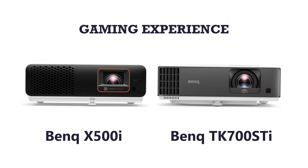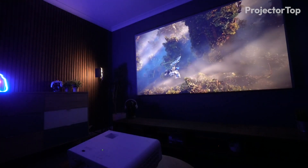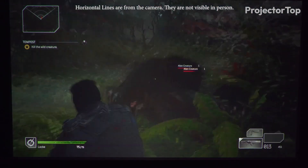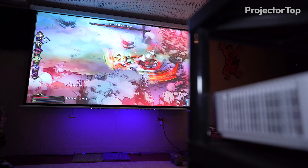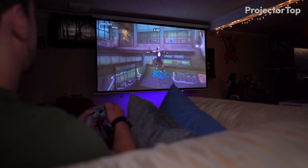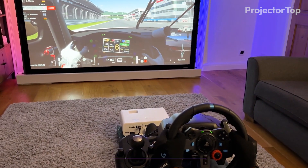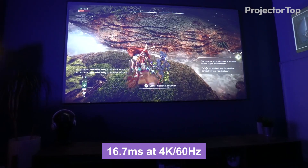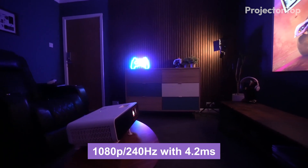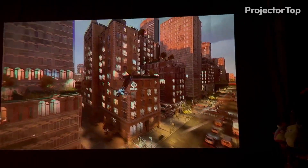Gaming experience. In evaluating the gaming experience, we tested both the BenQ X500i and TK700 STi with various game genres, including fast-paced shooters, immersive RPGs, and dynamic sports games, to assess their performance across different gaming demands. The X500i boasts impressive low input lags of 16.7ms at 4K 60Hz and even lower at 1080p 240Hz with 4.2ms, making it highly responsive for competitive gaming where every millisecond counts.